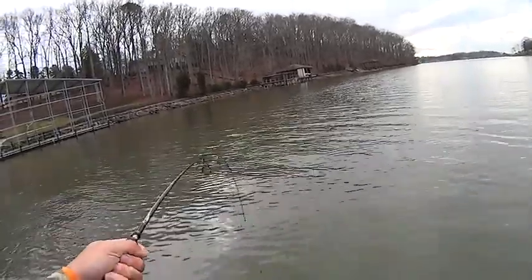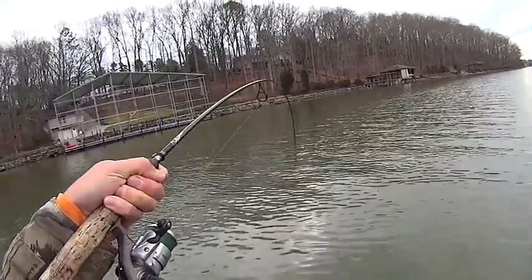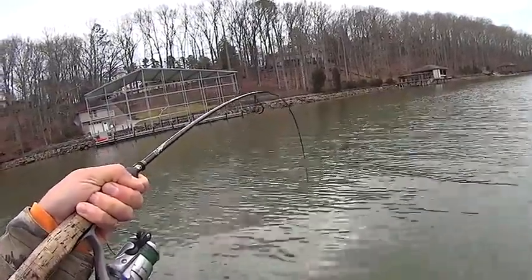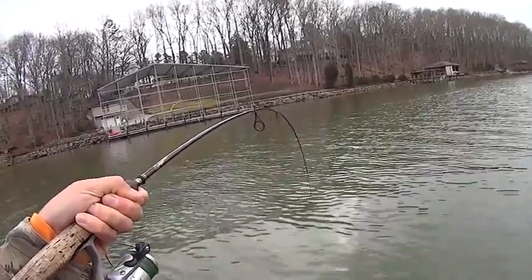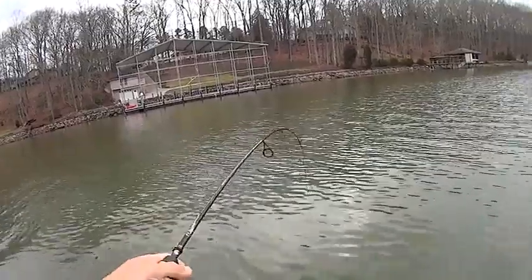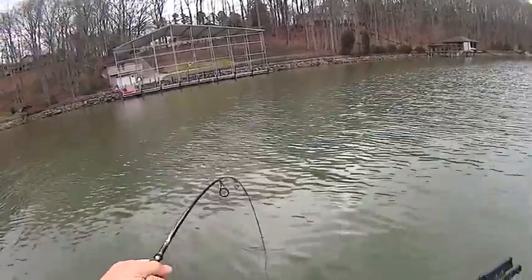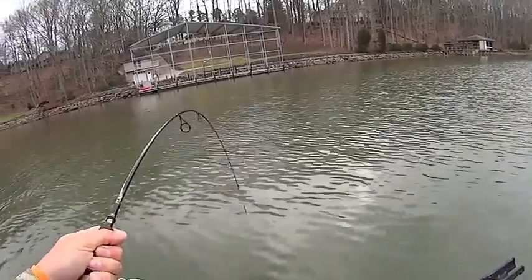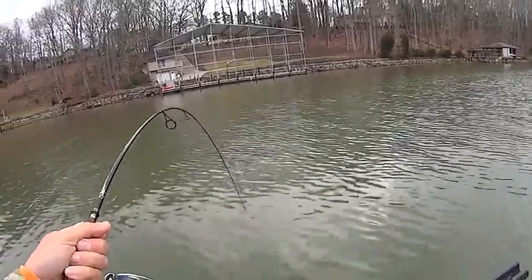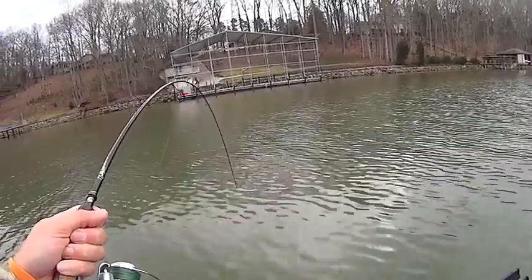Everything will hit a small jig. That's why when I'm doing this with the bigger size gulp minnows, just because you never know what you're going to hook into, I like to use a little bit heavier line. This is my leader — I believe it's 15 pound test fluorocarbon, either 12 or 15. It's a spool I've had forever, basically just use it for leaders.